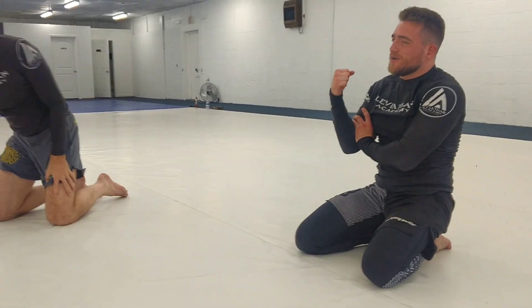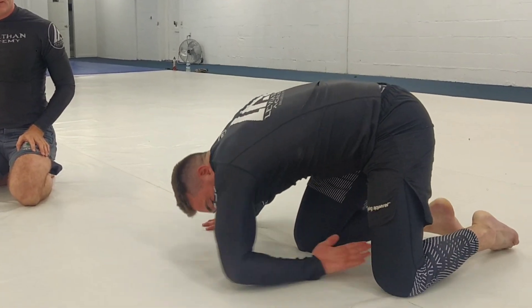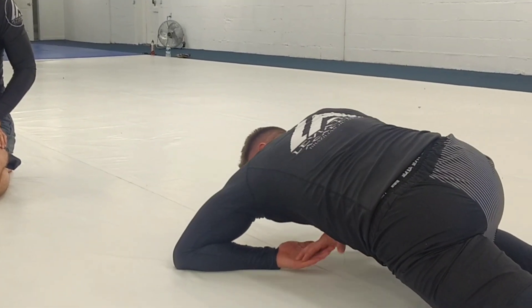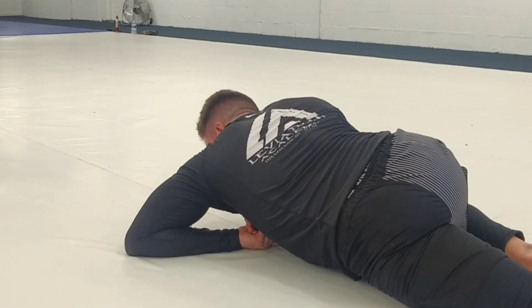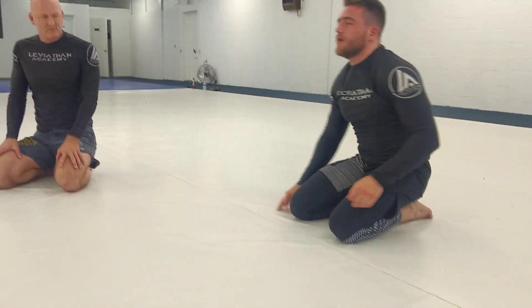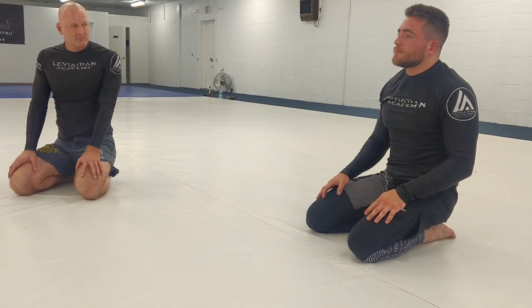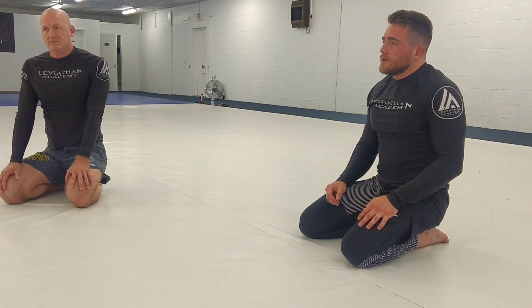It might just be because my biceps are so big why it works so well — but any questions? So the hand that's around the mat is palm up, grab my thigh, then block his hip, sprawl down, lock it together, make sure that elbow's down, adjust his arm, put your ribs down. The final finish is just a shoulder drop and a bicep squeeze — like that. It really doesn't take that much; you can feel it's tight right in there.